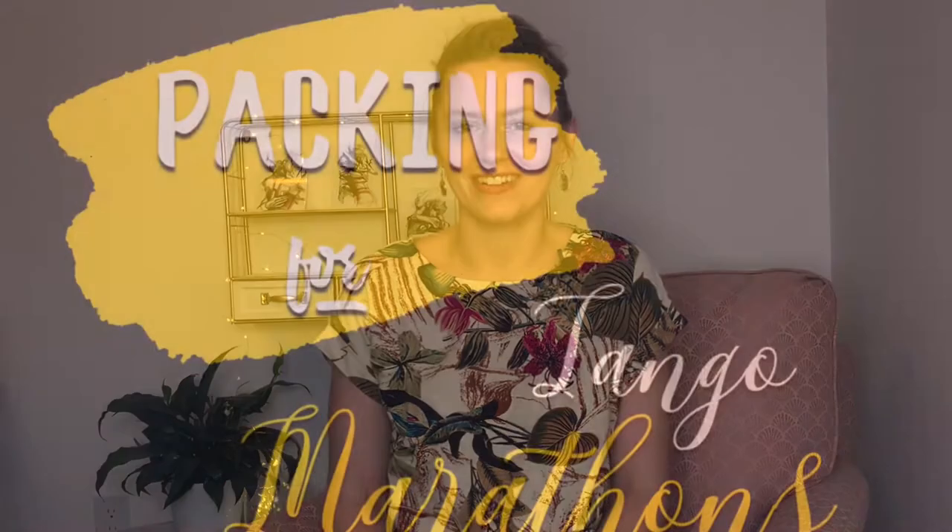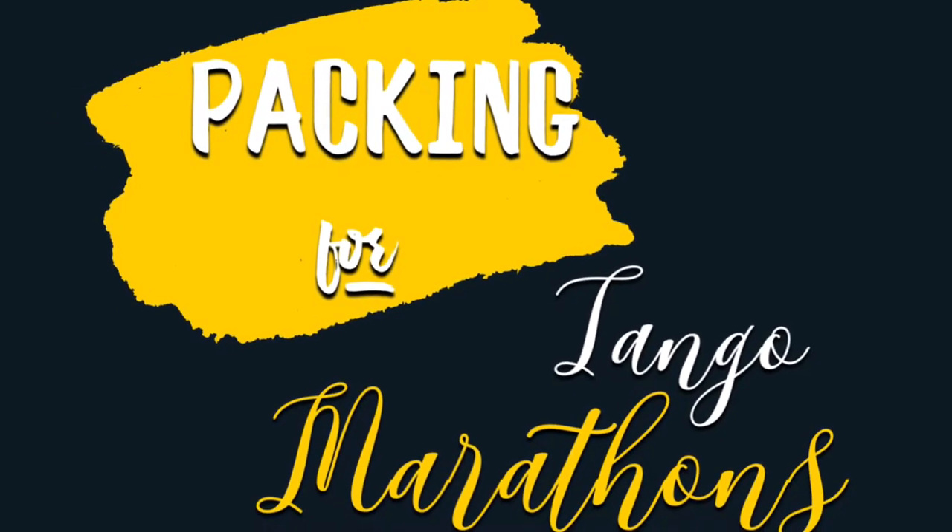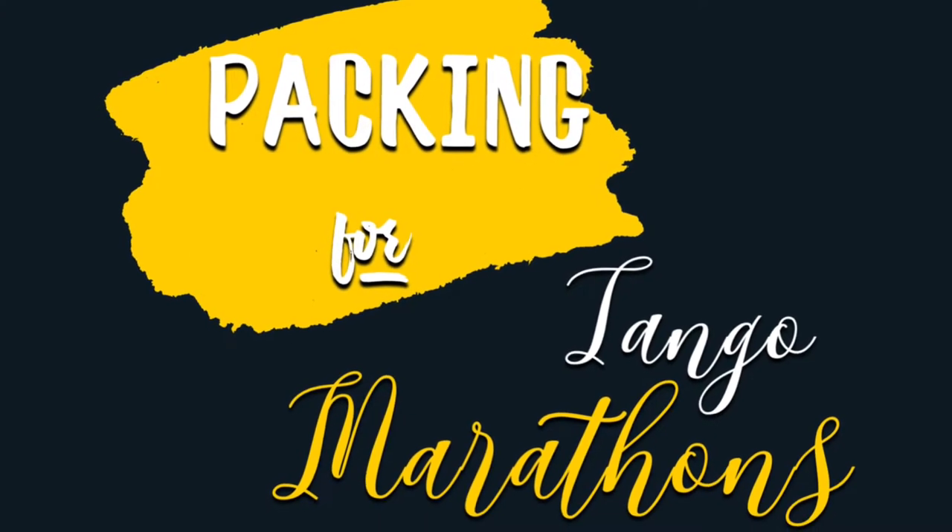Hi, my name is Katie and today I'm talking about what to bring to a tango marathon. I'm so excited because I'm going to my first marathon in a very long time and it got me thinking about my first marathon and things that I wish I had brought.